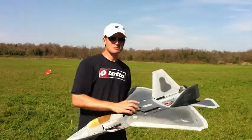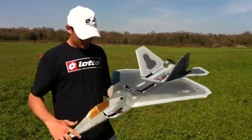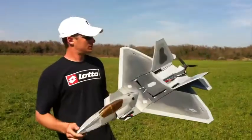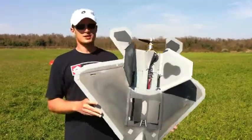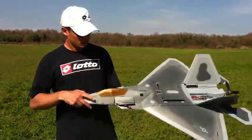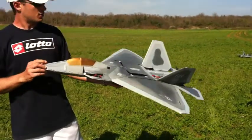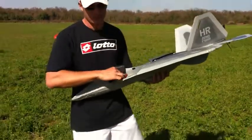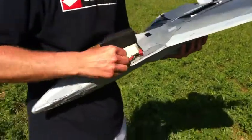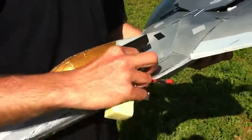Hello everybody, this is my homemade F-22 Raptor. It's 1m 14cm long with 86cm wingspan, with a total weight of 2080g flying weight including battery. The battery is a 4-cell pack 2.2.